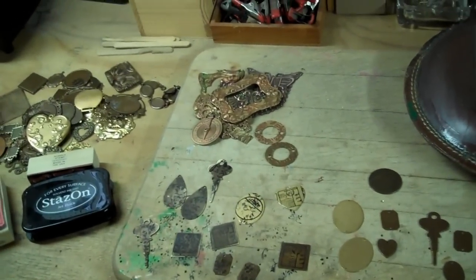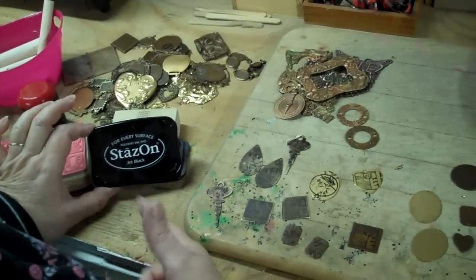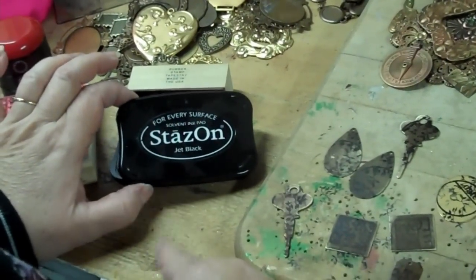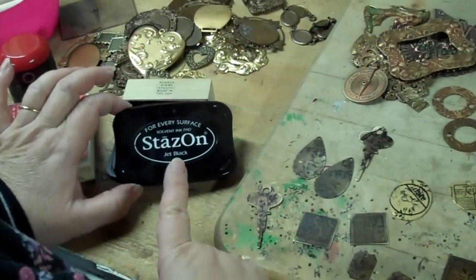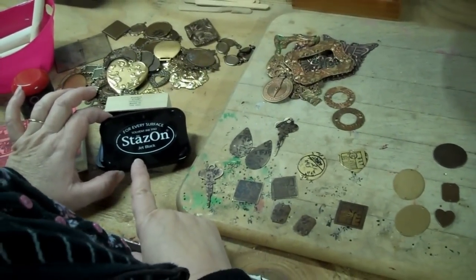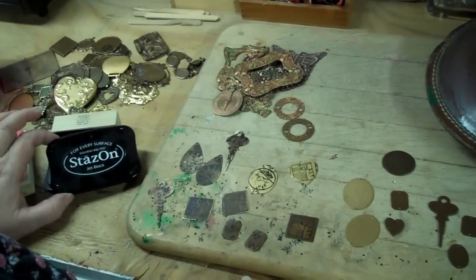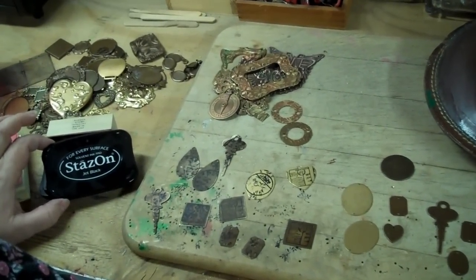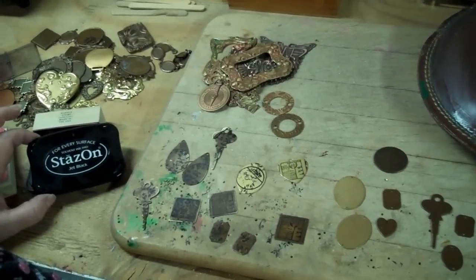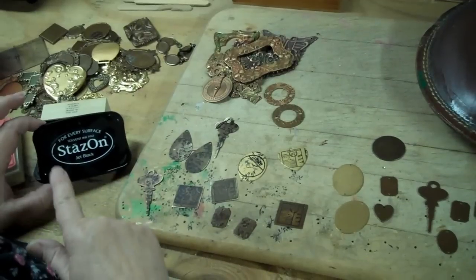We've got some brass stampings here that I've simply stamped with Stazon Jet Black ink. This is the stuff we carry on the website and it's the best kind of ink for stamping on brass. Another thing you can do with Stazon Jet Black ink is make a mordant bath. If you go to the website, you'll see Harry Wood has given us a nice tutorial on making etched brass — you start by stamping it with Stazon ink. That's not what we're doing today, but it's the same stuff.